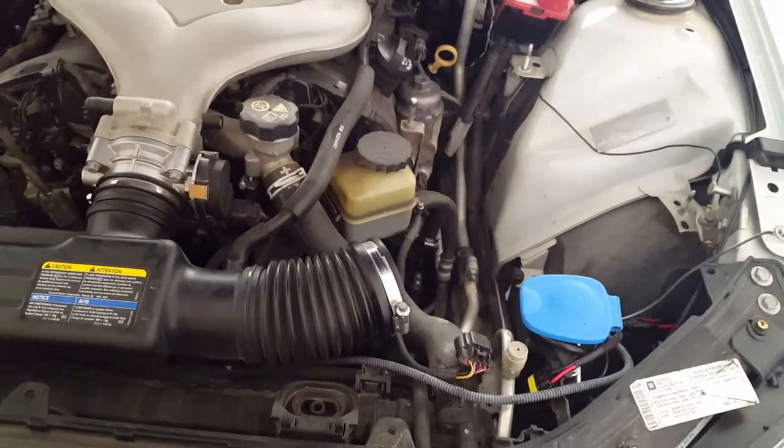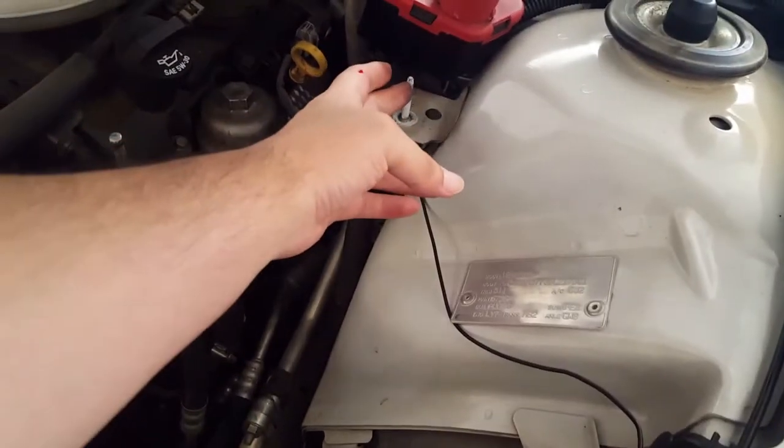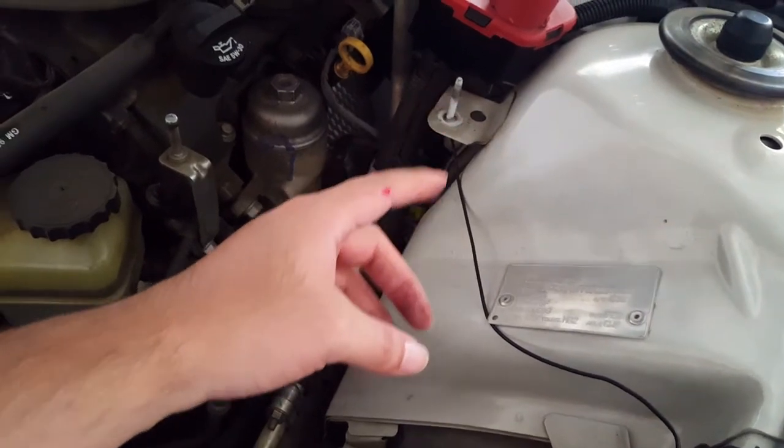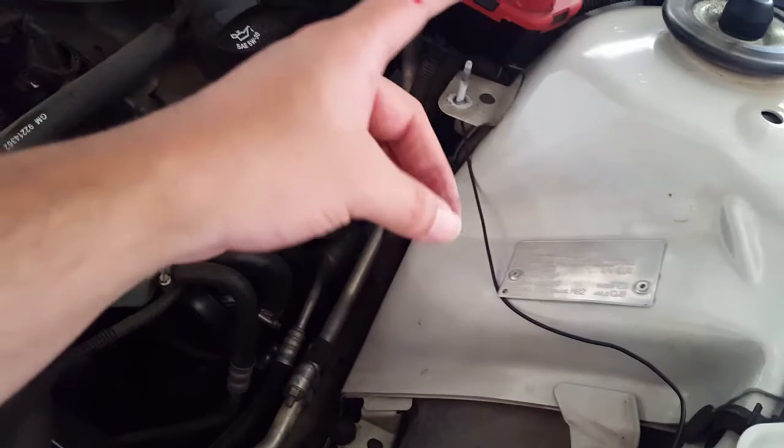When you do pull it out, do be careful because mine got caught on this piece right here. As you can see it just sliced my finger — this little sharp battery cover when I pulled it up just sliced the whole layer of skin off.